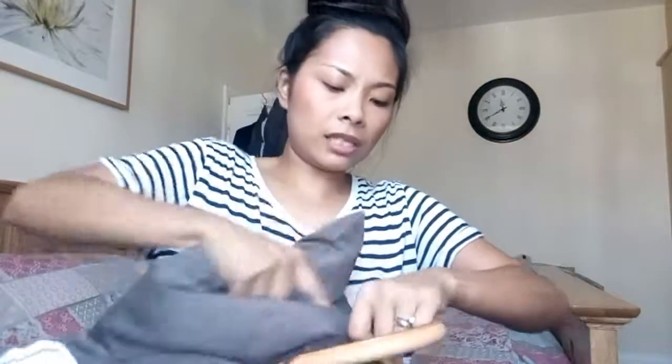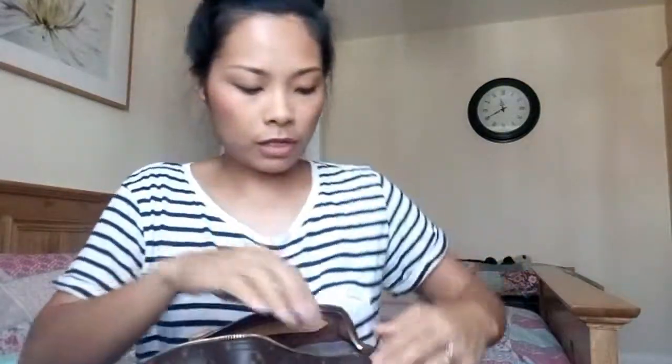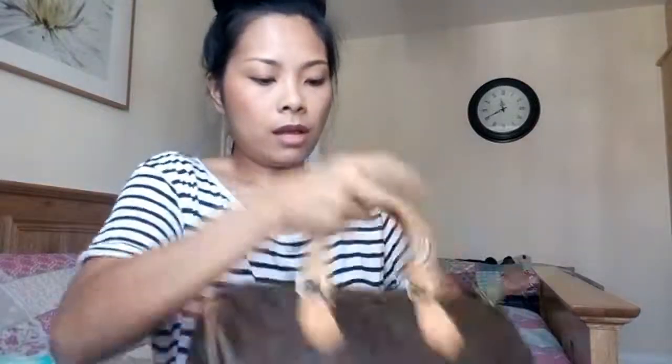It's always a struggle with the Speedy, isn't it, because the opening is — I'm gonna push it on the sides to give it some space. There you go — that's the Speedy stuffed with the IKEA cushion.